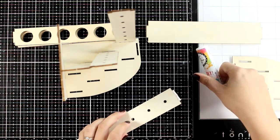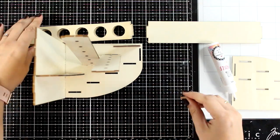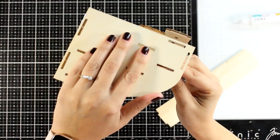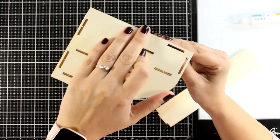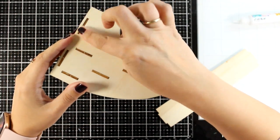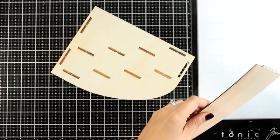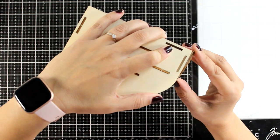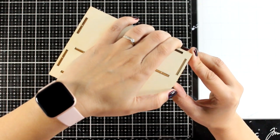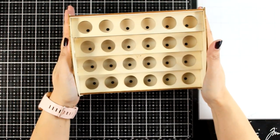I'm not waiting for the glue to dry — I need it to be quite wobbly, and it is going to dry after I put all the pieces together, which is exactly what I want. Here I have the top part in place, and then all I need to do is add the front part. I need to be able to move some of the pieces for that piece to fit, that's why I'm not waiting for the glue to dry.